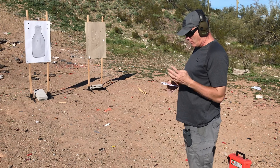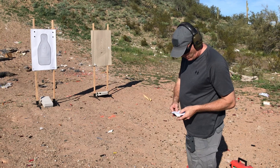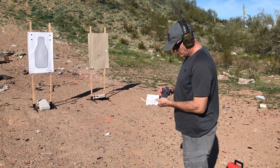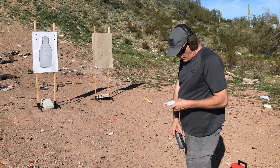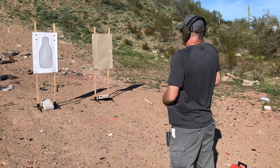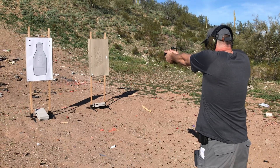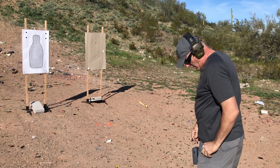Five yards from the ready — actually, three rounds in two seconds from the five-yard ready position. So we've got to set this down to two. Our time on that last one was 2.6. It's down to two seconds now. From the ready, three rounds. One point eight.